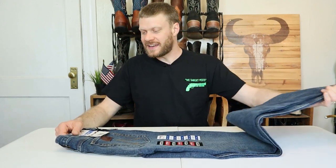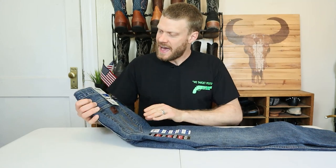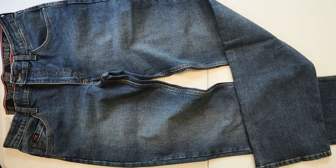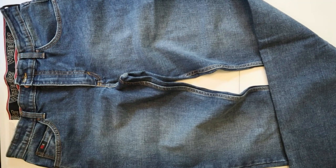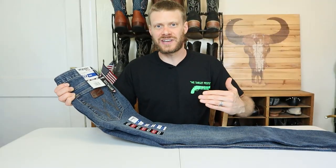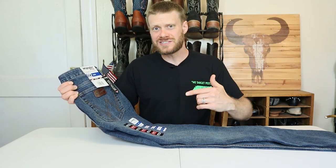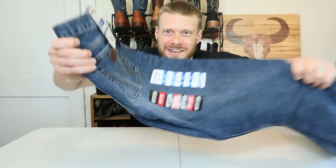Hey everybody, my name is Jeremiah Craig and I got another jeans and boots video for you today. I have the Wrangler 20x Competition Style Number 02 Slim Fit jean and I'm going to try this out with eight different kinds of cowboy boots featuring eight different toe shapes, so you can see if this is going to be a good jean for you. Let's get into it.